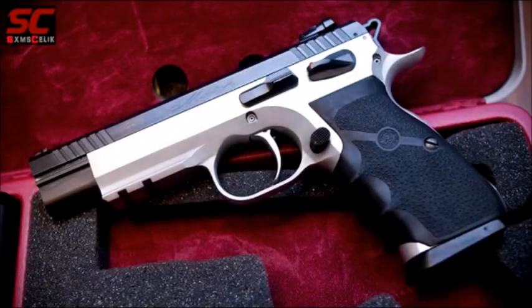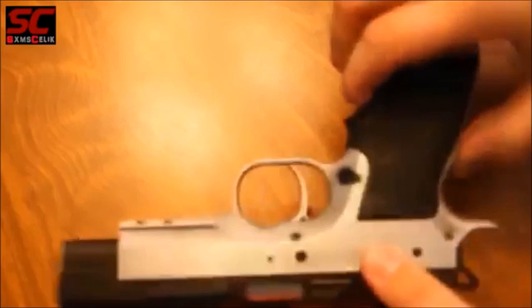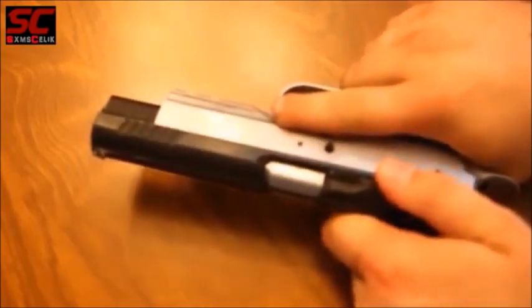Number 2: The EAA Witness Elite Match. If you are fairly new to shooting or just in need of a 9mm pistol that offers the least recoil and the easiest operation, the EAA Elite Match will do all that at a price of $580. It doesn't have a decocker but has a high-capacity magazine.